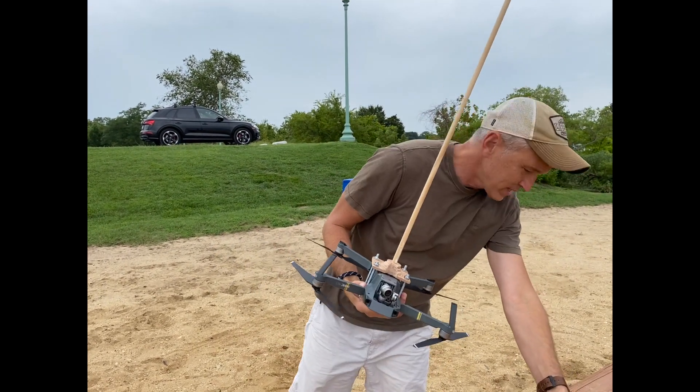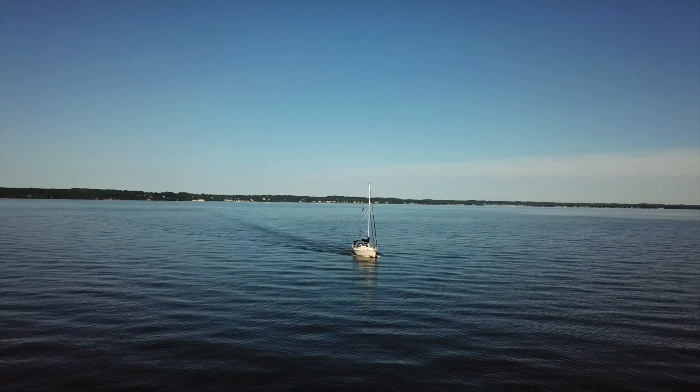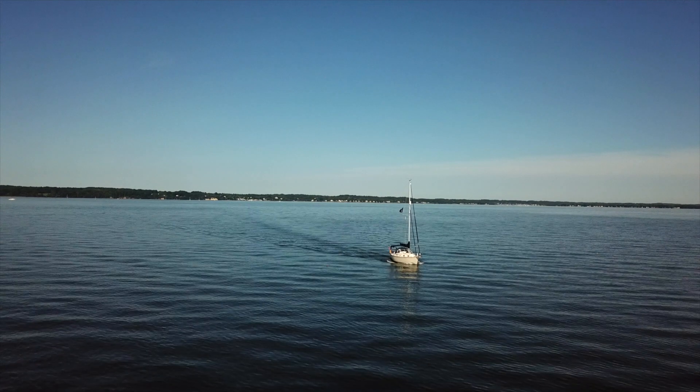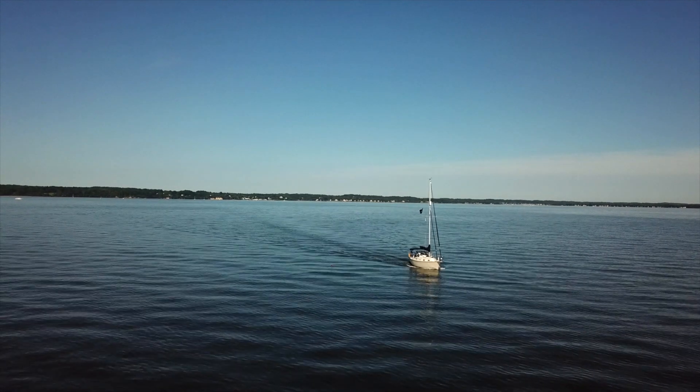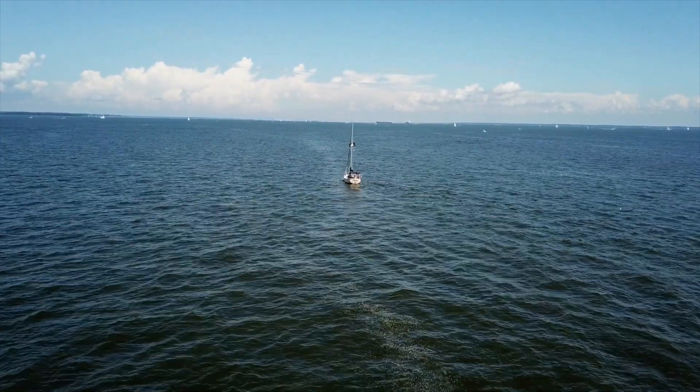Was that a success or was that a success? I think that was a success. With the flight test successful, it's now possible to capture some great drone footage and safely return the drone back on board the boat. Here's a few sample clips — I hope you enjoy them.